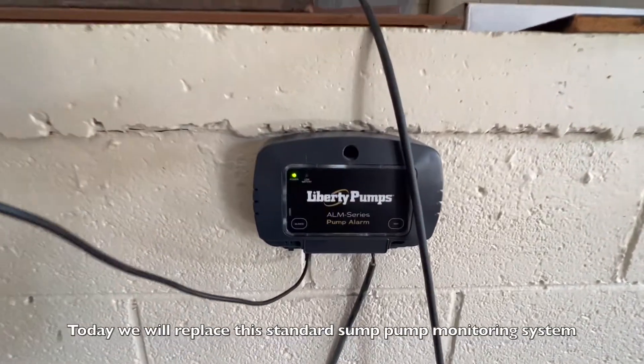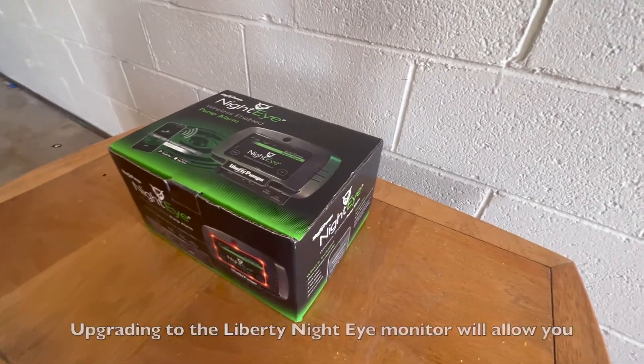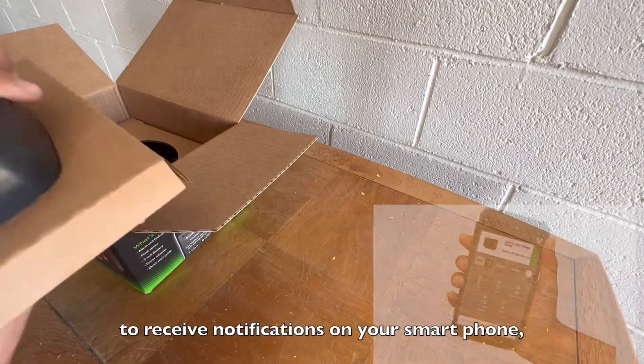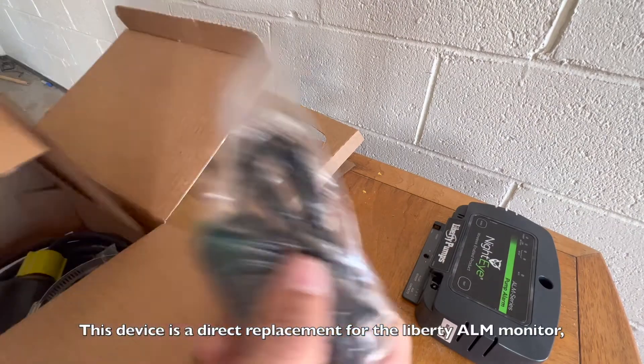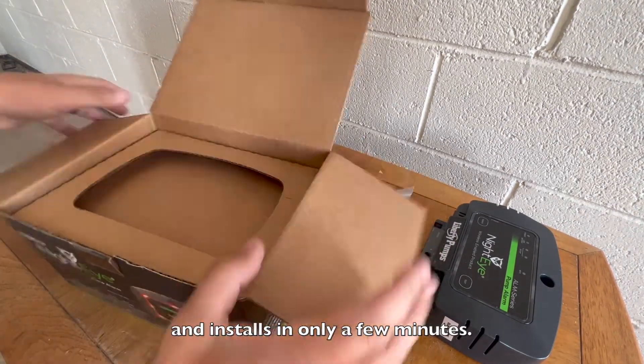Today we will replace this standard sump pump monitoring system with a Liberty Night Eye monitor. Upgrading to the Liberty Night Eye monitor will allow you to receive notifications on your smartphone should anything malfunction with the sewage pump. As shown in the video, this device is a direct replacement for the Liberty ALM monitor and installs in only a few minutes.